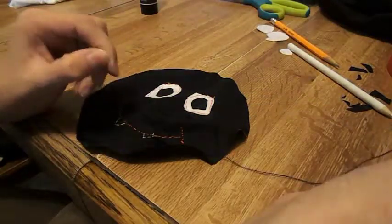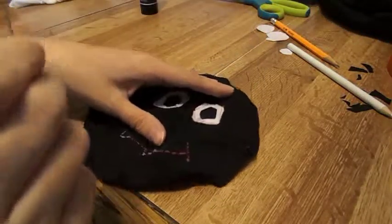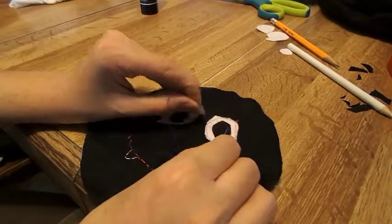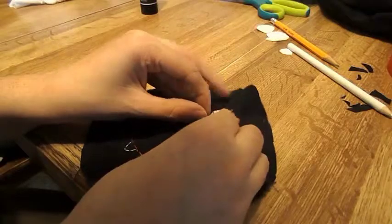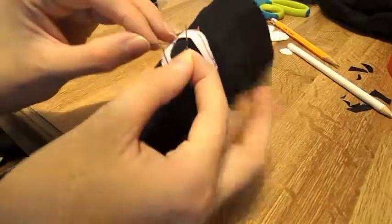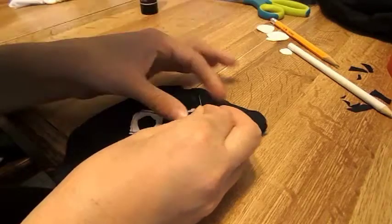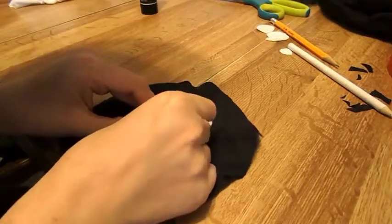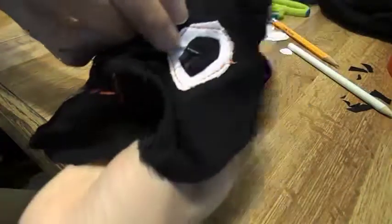For your French knot, you're going to get some thread, tie a knot, and come up from the back side of your work. Then you're going to wrap the thread around your needle four times — if you're using embroidery floss it's only two times. You should have something that looks like this, and then you just stick the needle into your fabric. Pull a little tension and pull it through from the back.